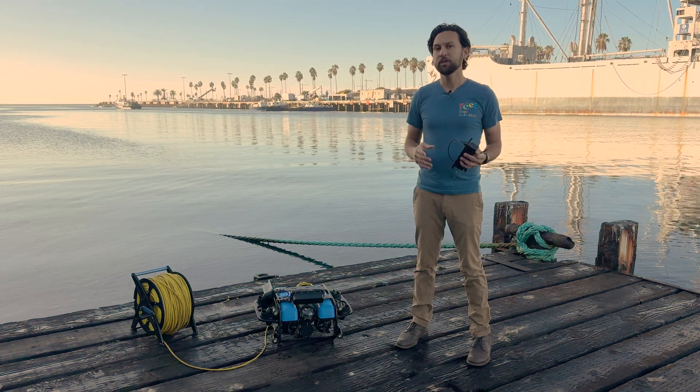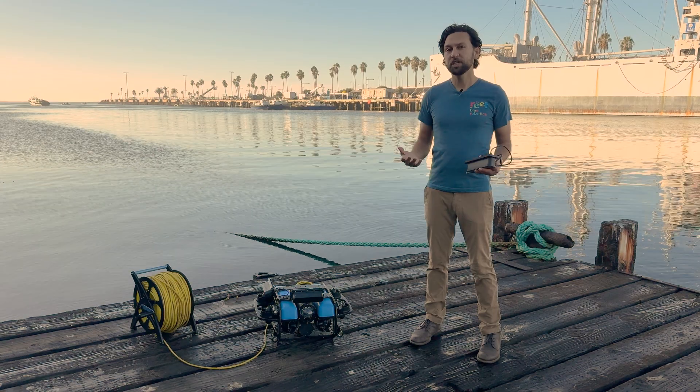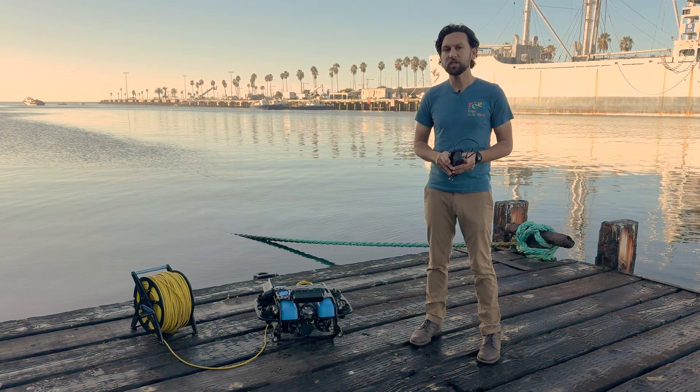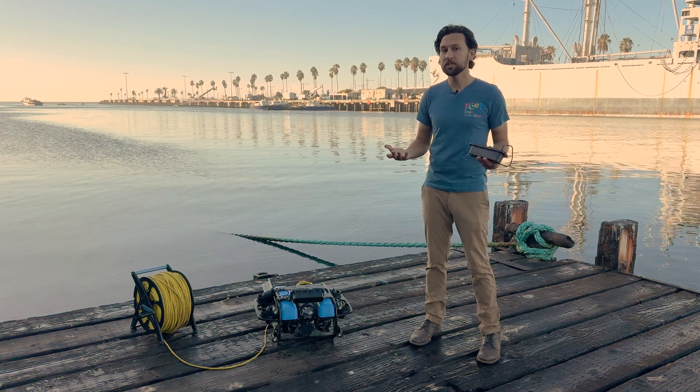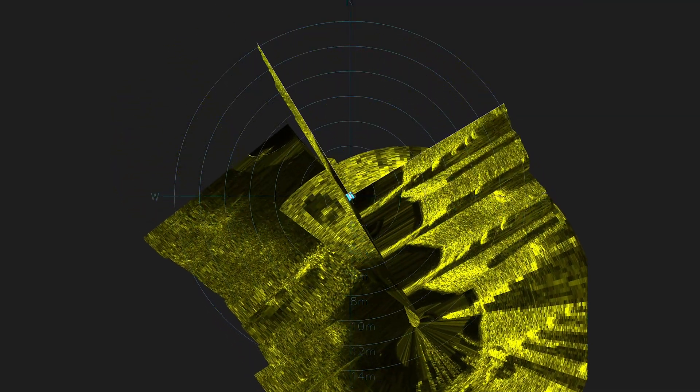By turning all the way around, you can generate a 360-degree image. If you have a positioning sensor like a DVL installed on your ROV, then you can also paint a sonar image by moving the vehicle. For instance, rather than just rotating to scan, you can move the ROV sideways and essentially side-scan an area.